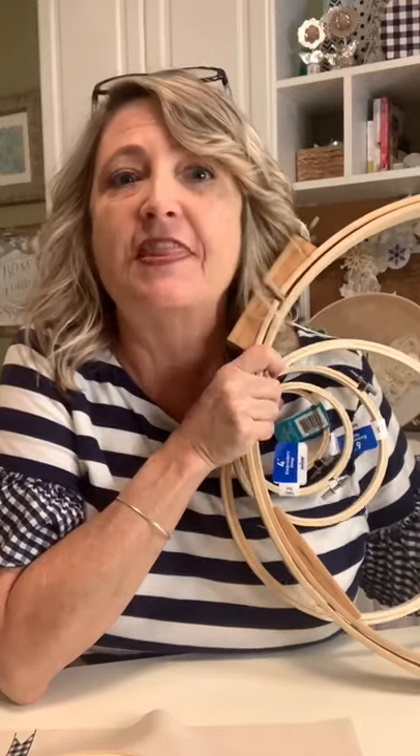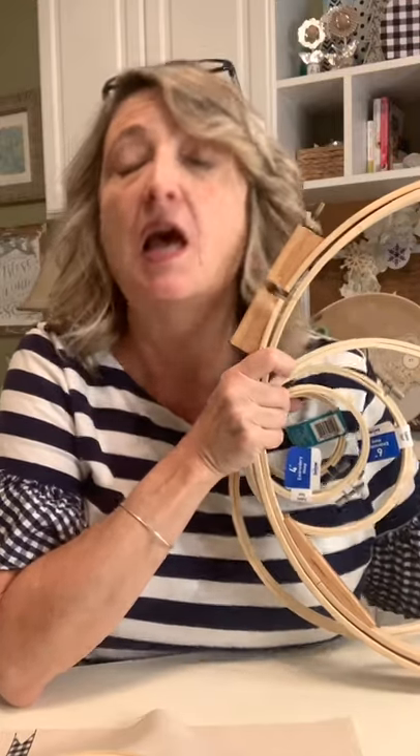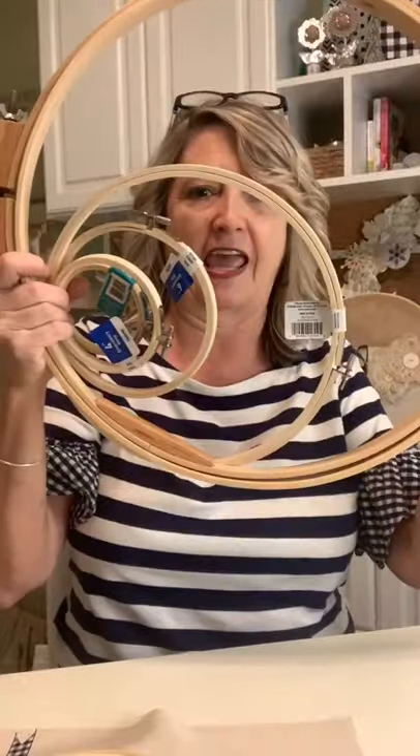Hey everyone! It's Heidi Scott with DIY Dreaming. I hope you're having a wonderful day. In this video tutorial we're gonna do some fun stuff with embroidery hoops. I'm gonna tell you where everything came from, give you some tips and tricks, show you a few ideas — and there's so much you can do with these that I think we need a part two, three, four, and five. I'm glad you're joining me today. If you have questions as we go along, let me know in the comments.